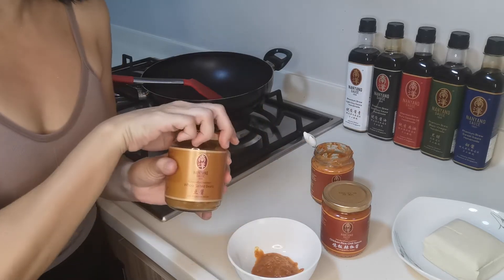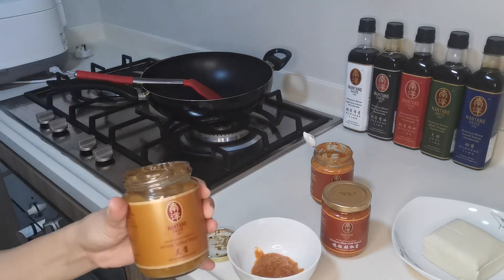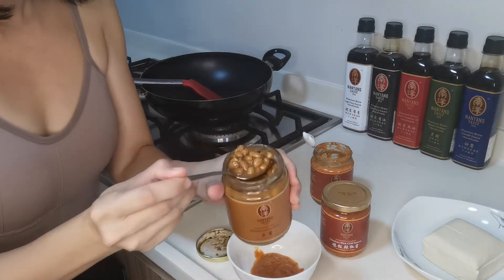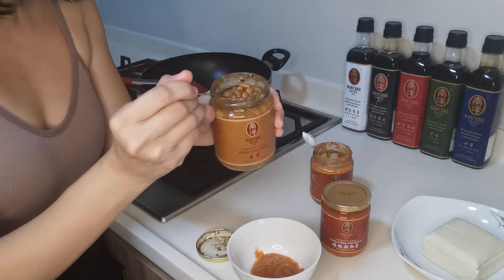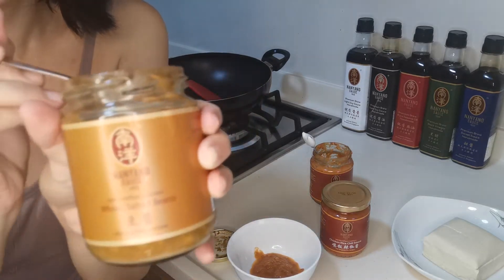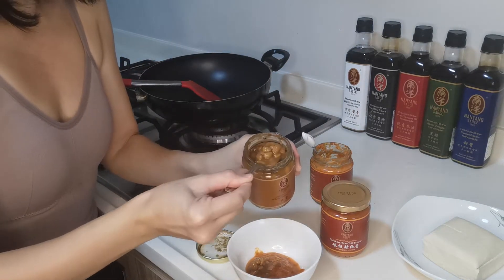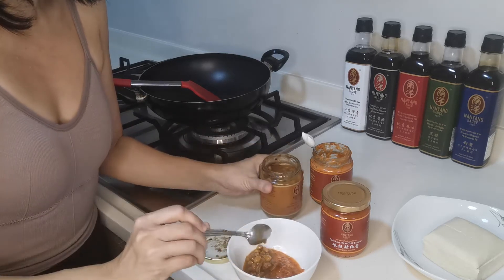This Dao Joe — I would like to specially introduce to you, especially ladies. Whole Sauteed Beans is very healthy for women because what we use is non-GMO soya beans from Canada. It is a very premium ingredient and soya beans is very beneficial to women. If you want anti-aging, you can try this. So I put in two scoops.